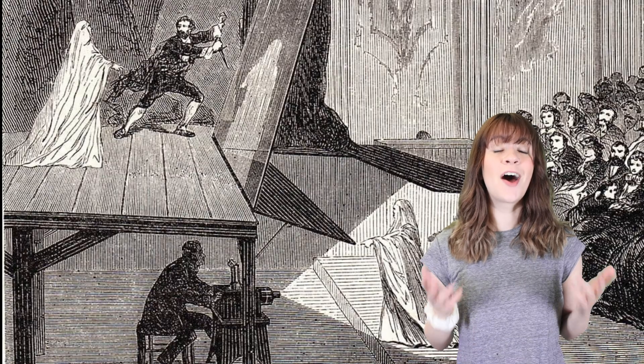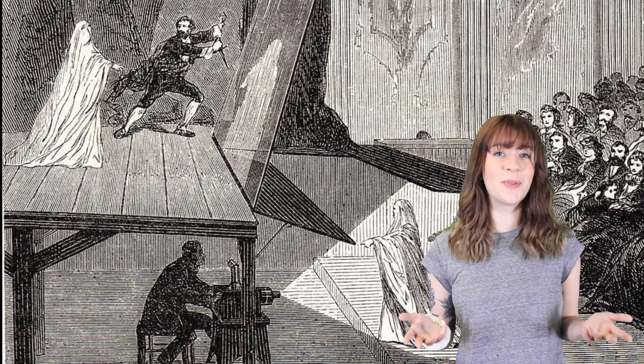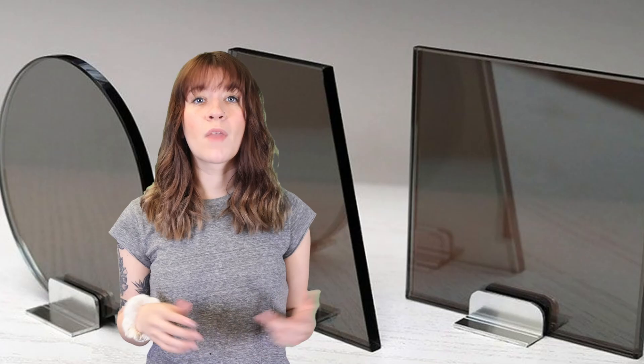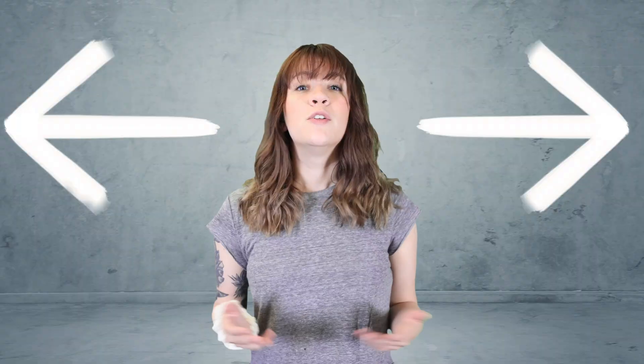Two-way mirrors work great for observation rooms, home security, infinity mirrors, candid camera shows, stage illusions, and a ton of other cool applications. Here's what a two-way mirror looks like — one side is just a mirror and the other side is non-reflective. Often, two-way mirrors are referred to as one-way mirrors because you can only see through from one side. Two-way mirrors get their name from the light itself being split in two directions.